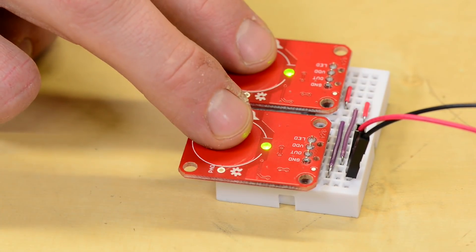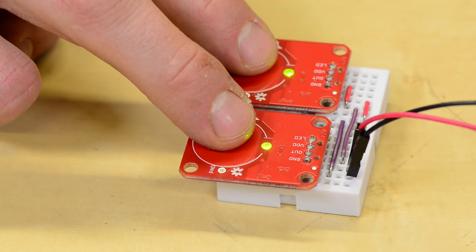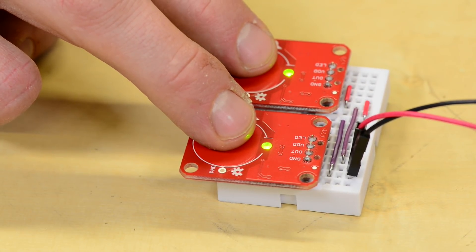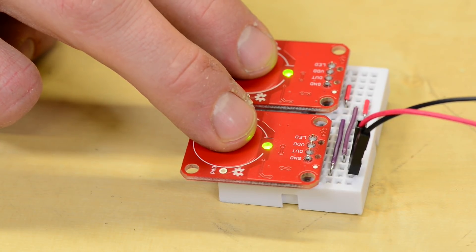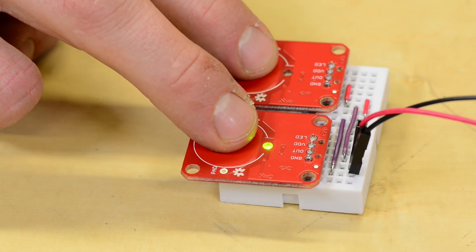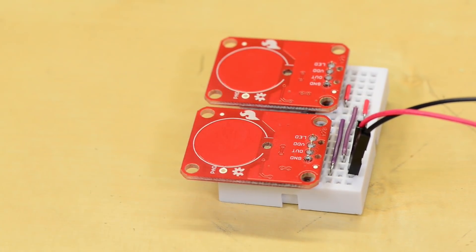The 1010 and 1011 are very similar. The difference is that the 1010 has a max on touch time of about 60 seconds, which means that after about a minute of detecting a touch event, the output pin will go low. The 1011 however has no max on time, so the output pin will be high as long as you're touching the pad.